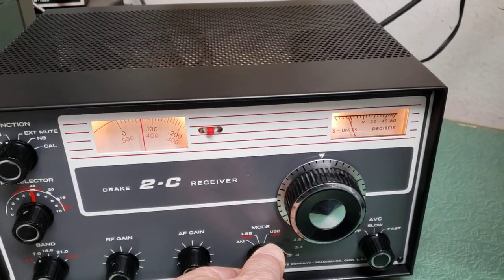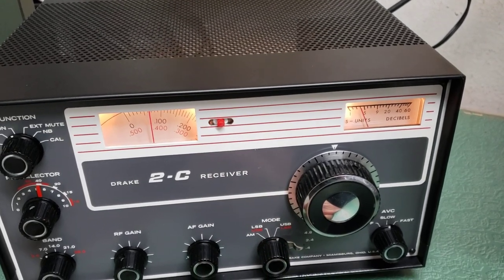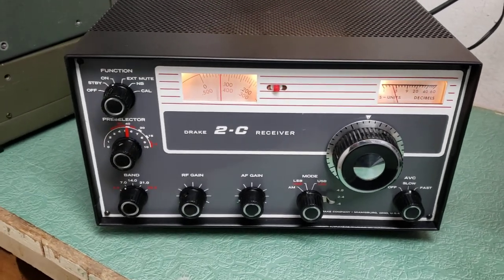Now I'm on 40 meters. Look at that — it didn't drop. Maybe it was just me. In any case, as you can see, it's receiving nicely.